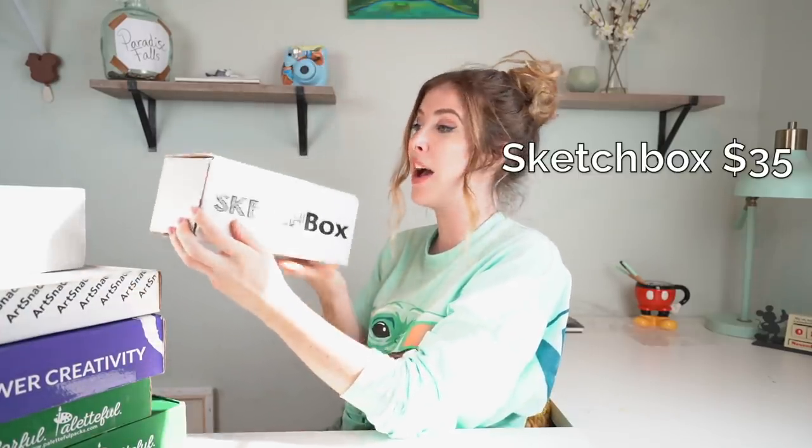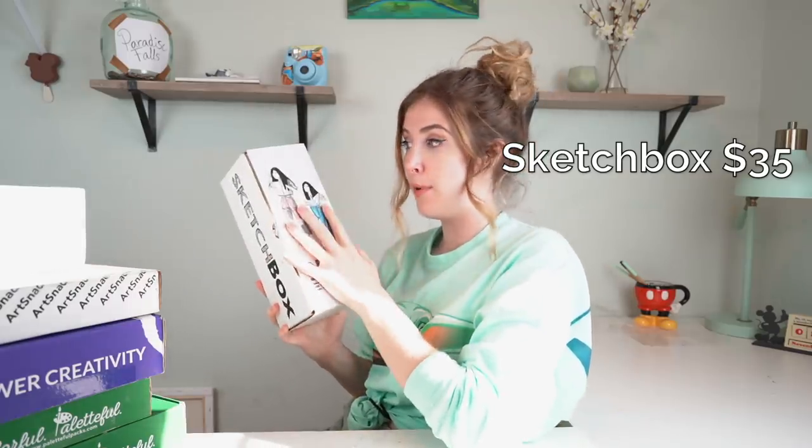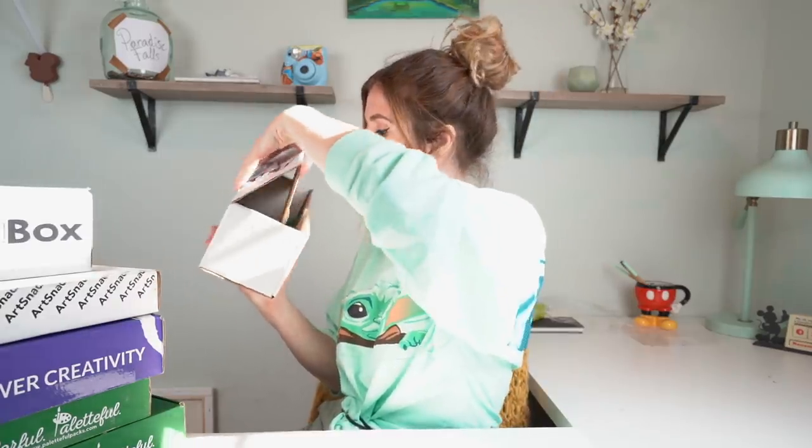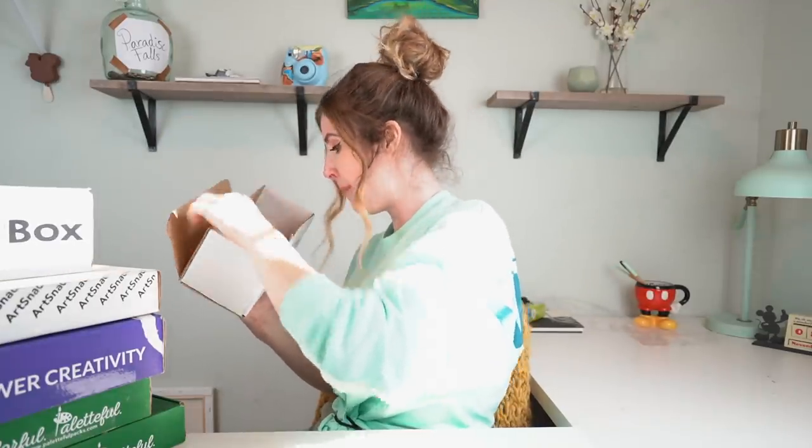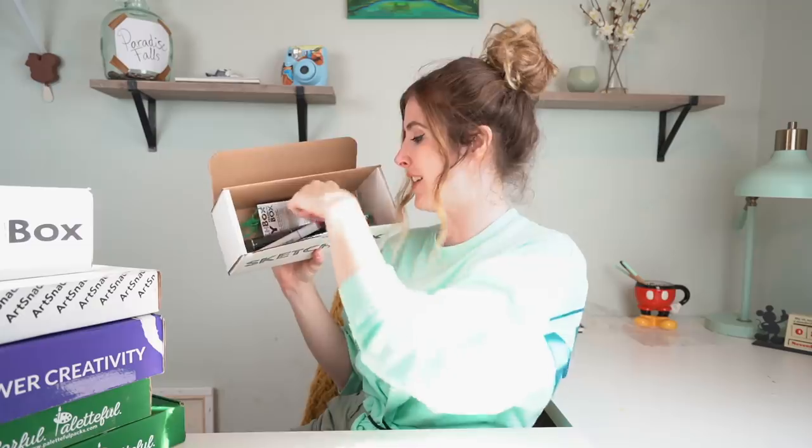So first up, I'm gonna start with a Sketchbox and I haven't opened one of these in probably close to a year now, but I do like that they print the artwork on the outside of the boxes. Inside, this is better than I remember it - they have Copic markers inside and they have other markers.